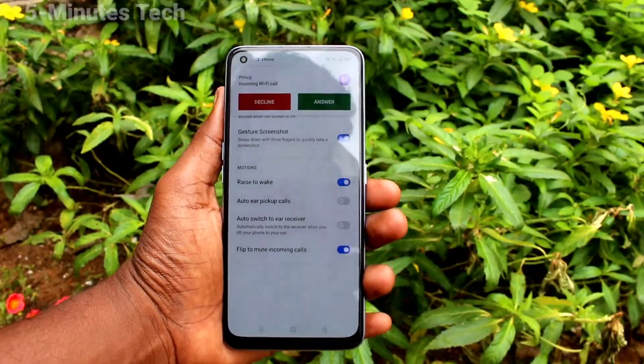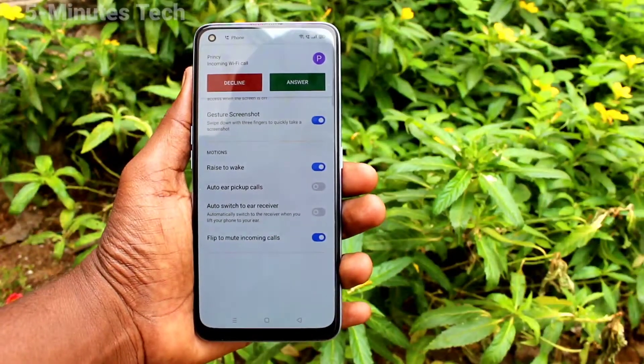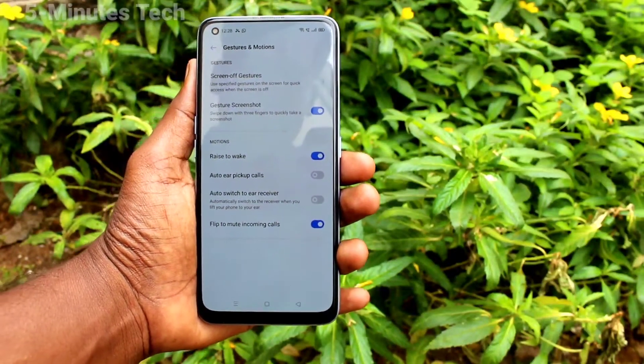Yes, it's muted now. Once again I'll show.